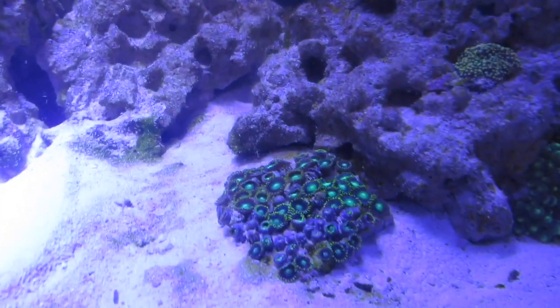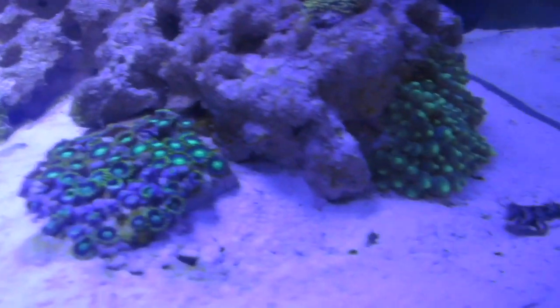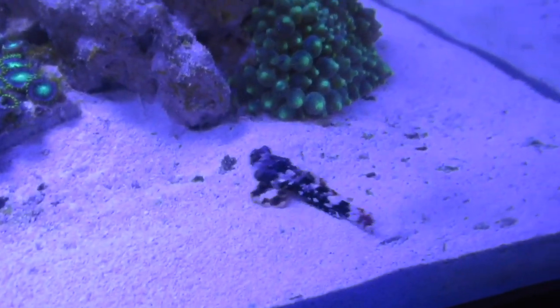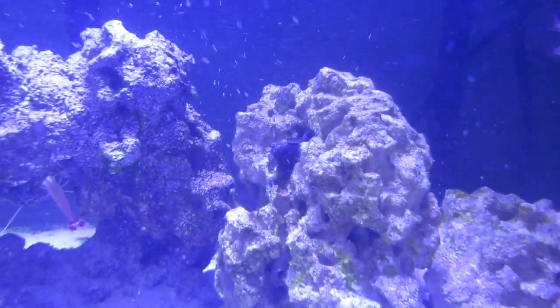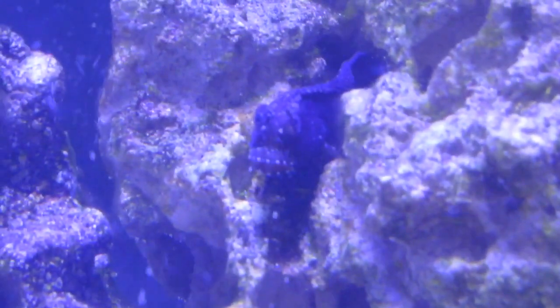I got a new zoanthid colony — I'm not sure what the name is, but it's beautiful. I got a green bubble tip anemone, and I'm trying to get the clownfish to host it. I got a scooter blenny, just a great little fish with lots of personality. I love it in the tank. And I got a big starry blenny to eat all my algae — I love this fish, it's beautiful when it's out with its nice polka dots.